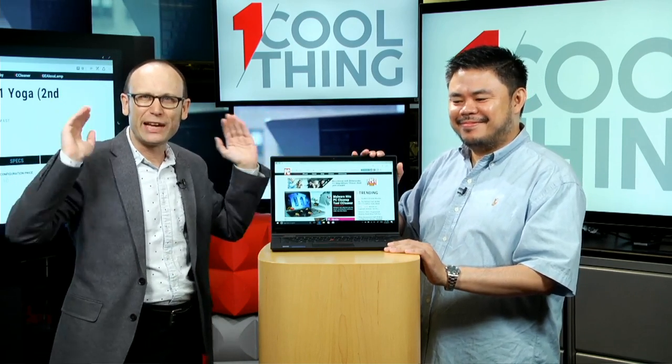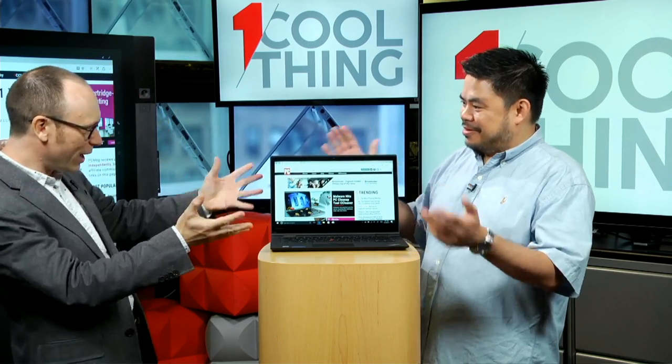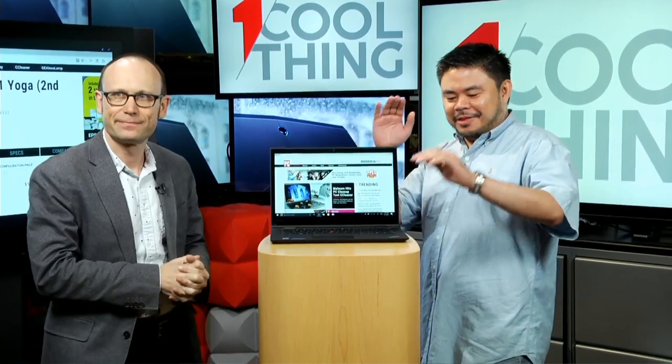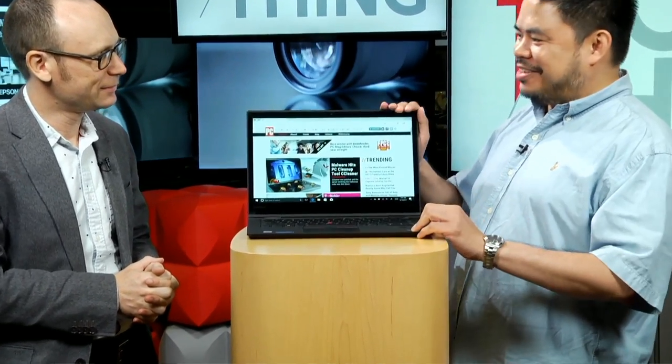But the device that we have today to talk about is what exactly? This is the Lenovo ThinkPad X1 Yoga Second Generation.